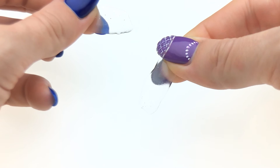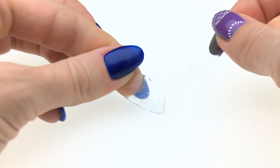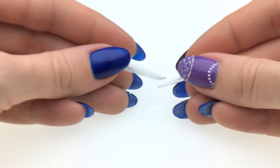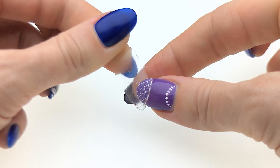This piece is diamond fiber builder and this is some other builder gel. So they're equally thick or thin. Let's see which one is stronger.